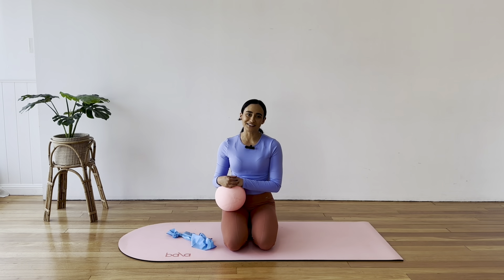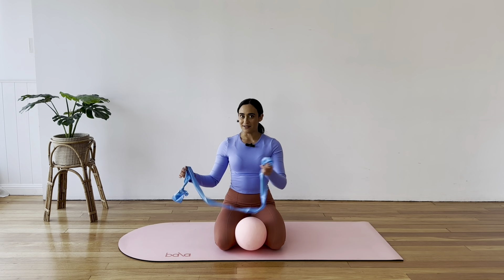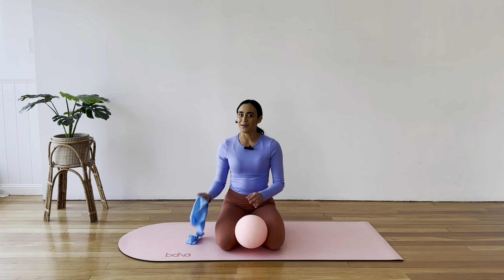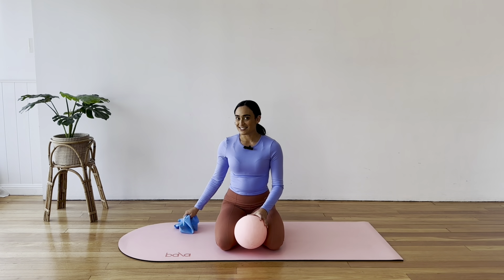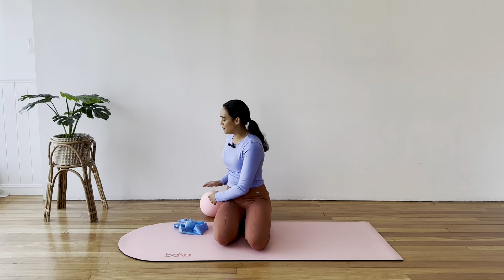Hey everyone, welcome back to Liv Aligned. My name is Liv and today we have a Pilates class using the mini ball and a TheraBand. The mini ball you will need, but if you don't have a band at home, that is fine — you can do the class without it. Let's start with a few stretches with cat and cow and then we'll get into the workout.